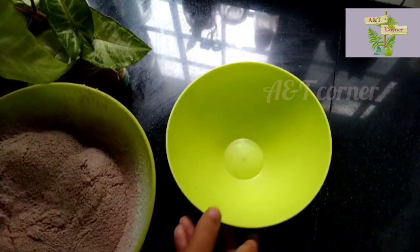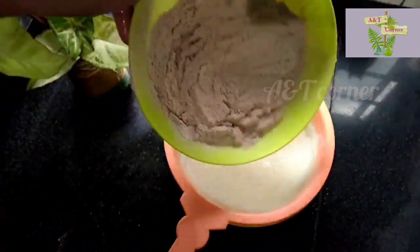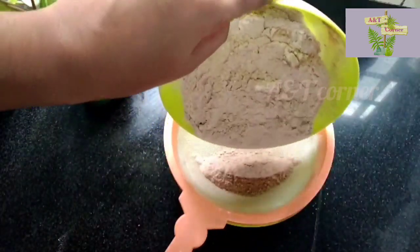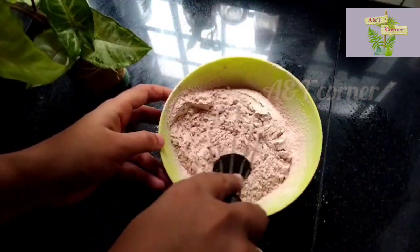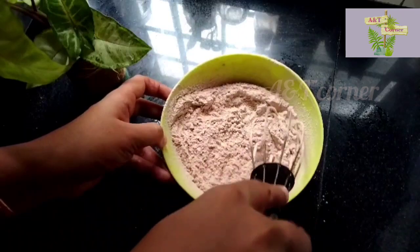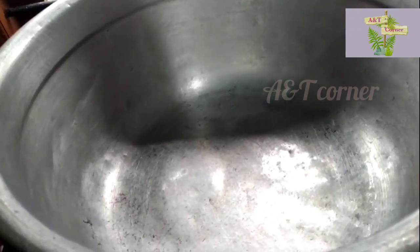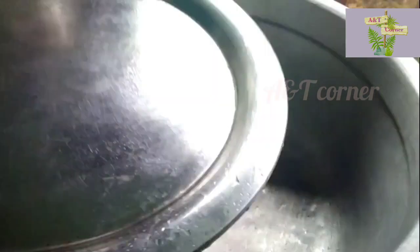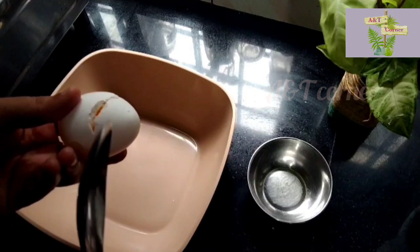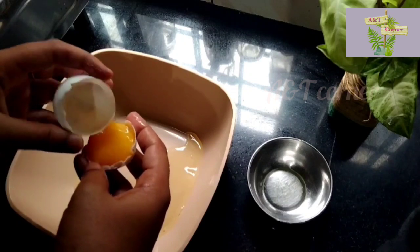You can use baking soda and baking powder. While we are making this, we pre-heated the oven. We chose the plastic mold. We can also use the acrylic mold. I chose the plastic.